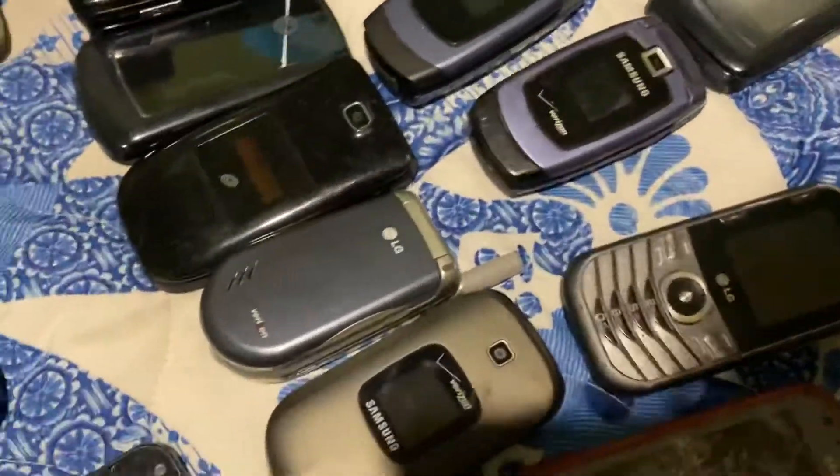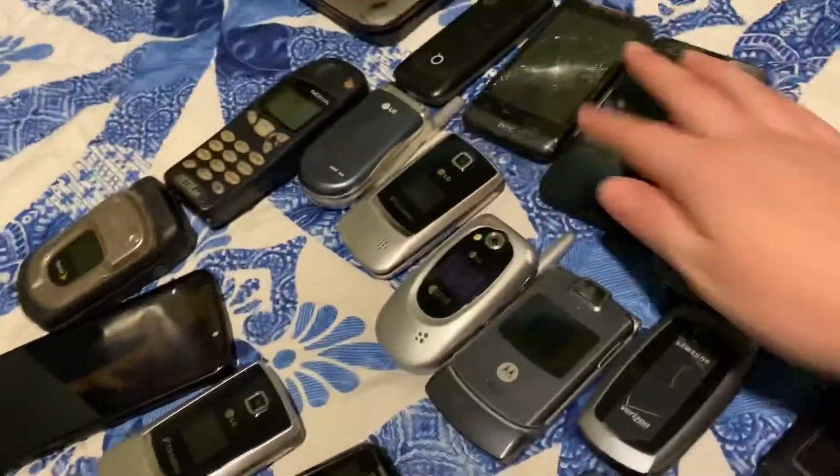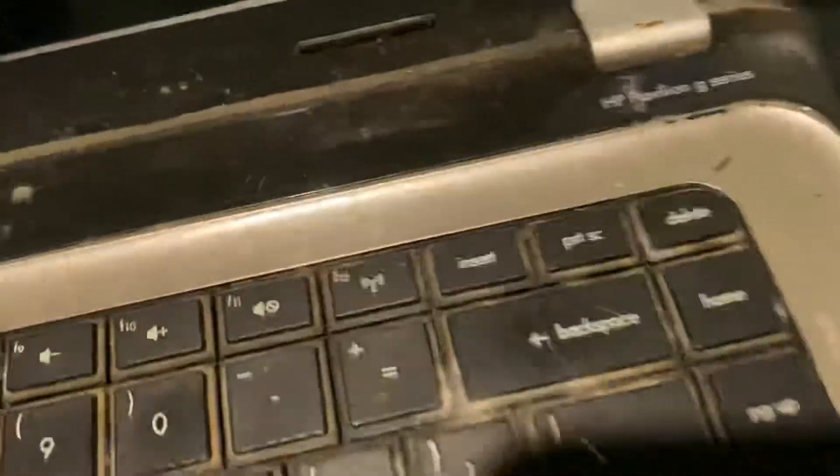Here's this phone and this phone — these all work. Here's this and this and this — these all work. This even works even though it has a cracked screen. And then those are my really old laptops — I'm gonna get a charger for them, but I'm trying to — hopefully just don't break any phones in the process of doing this. I got really mad at this thing a long time ago, so I'm sorry for the look of it.